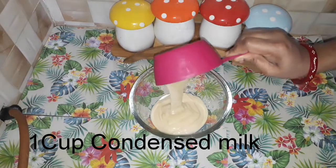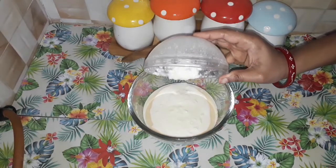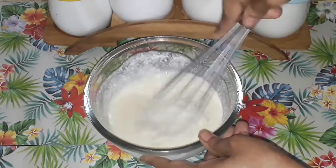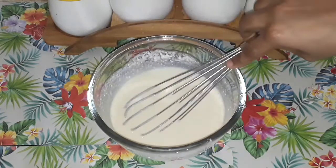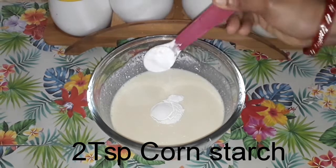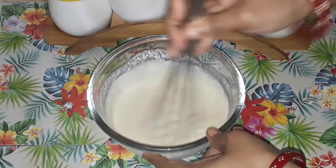Add 1 cup condensed milk. Add 2 tsp corn flour. Mix it well.